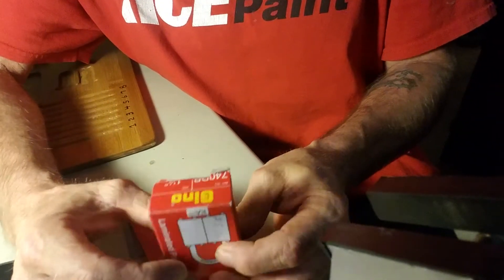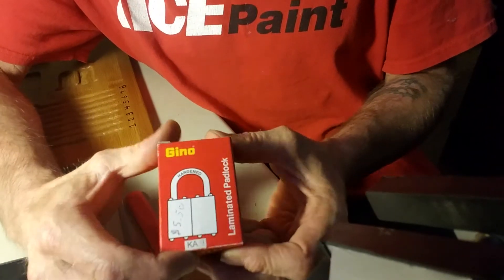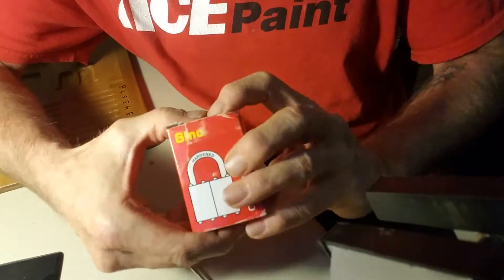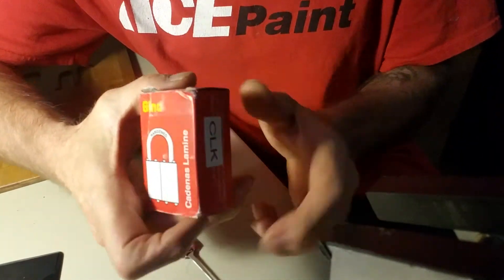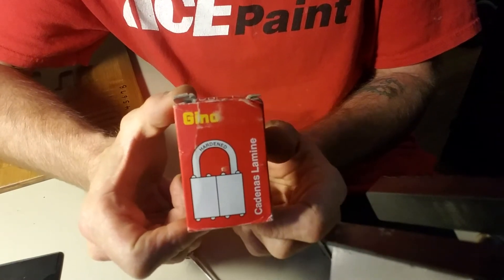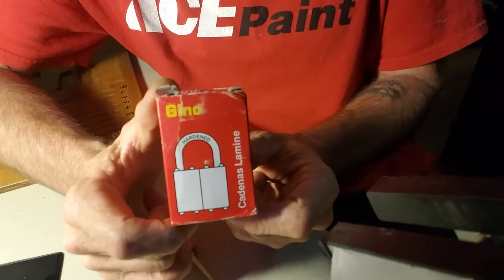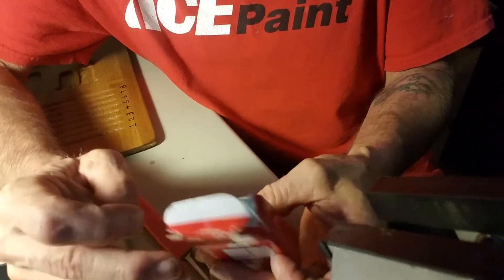The purpose of this video is a quick Pick Thursday. I have this Gino laminated padlock, 40 millimeter. Not real sure where it's from — on the other side of the box it has something, looked it up on Google and it's neither Italian or Spanish, so not real sure. Maybe somebody out there knows and can let me know.